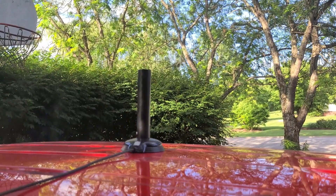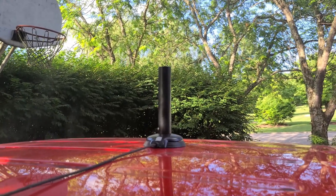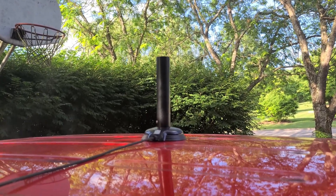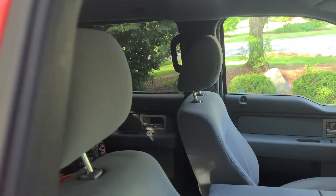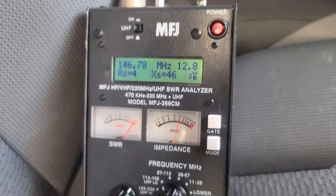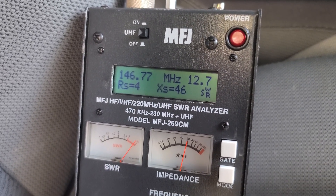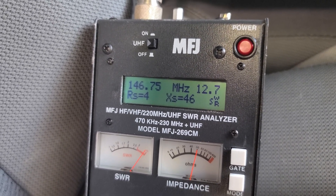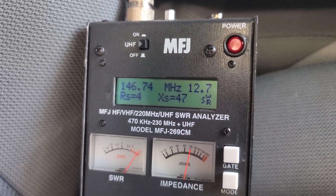We've got the Compactenna on the magnetic base in the middle of the roof. Now, it's not supposed to work well here - the way this antenna is designed, it's not like the Comet which got about 1.3 here. Looking at the MFJ SWR analyzer - that is not going to work well at all. We're going to move it to the corner where they recommend.